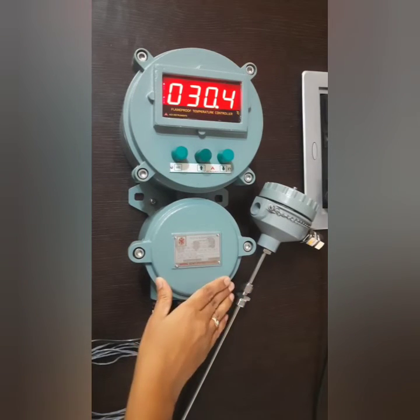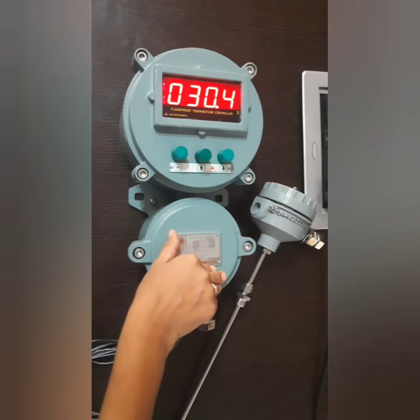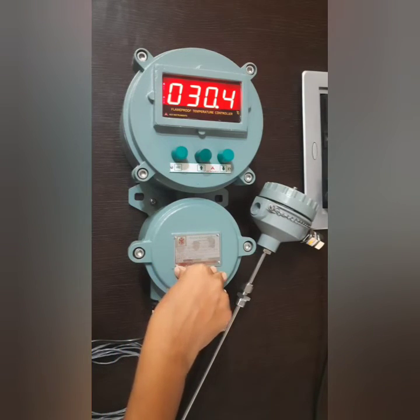This instrument is also certified by CIMFR Dhanbad for gas groups 1, 2, 2A, and 2B.